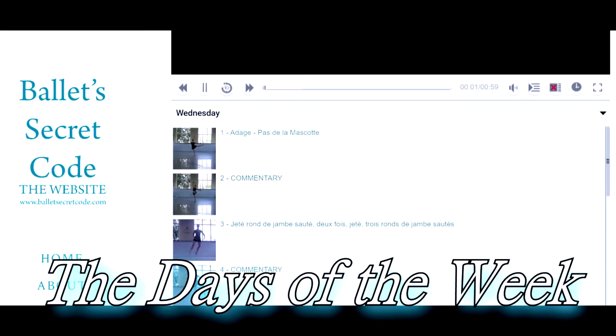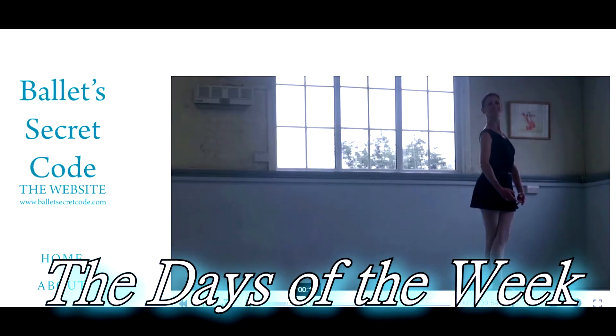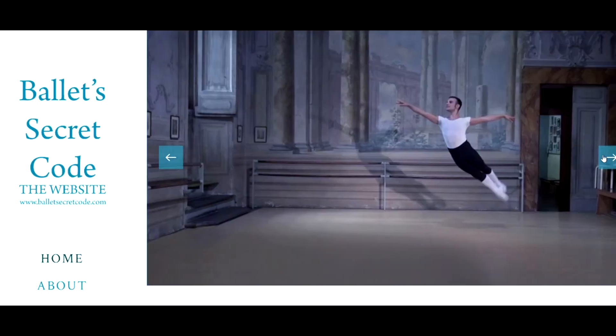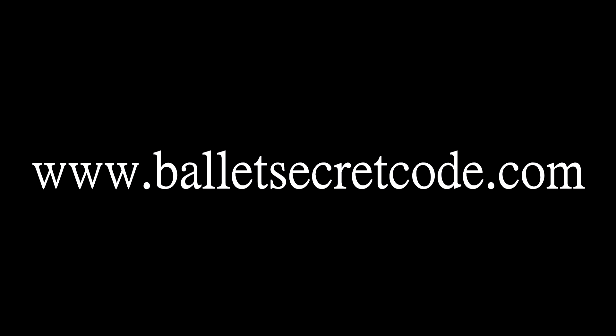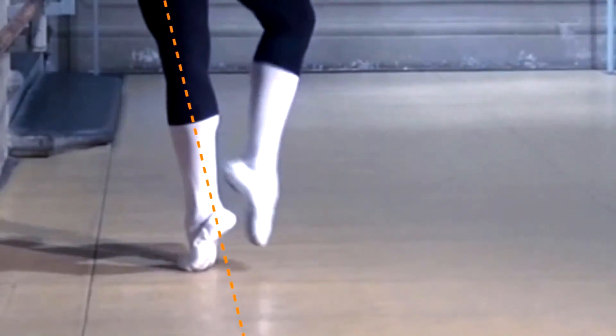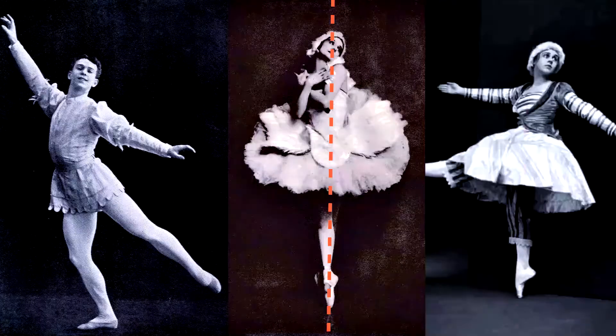If you want to learn more about the Cecchetti Method and the physical principles that underpin all dancing, not just ballet, do check out BalletSecretCode.com and you can access all of this for just £2.99. Lastly, I made a documentary called Ballet's Secret Code. It took many years to bring together and you can watch it for free on YouTube. Here's the trailer.